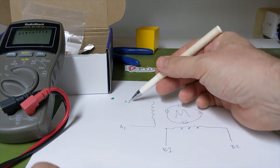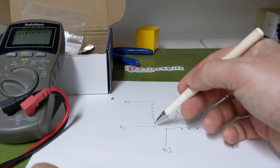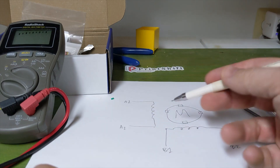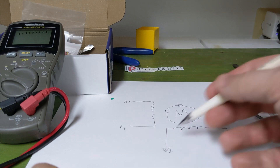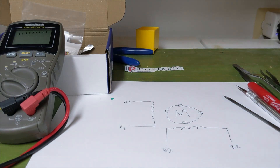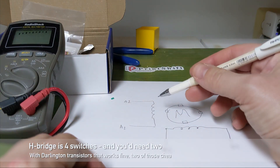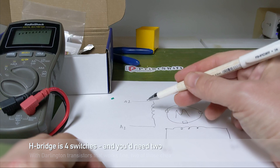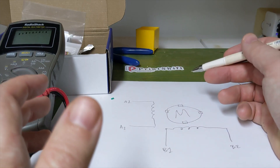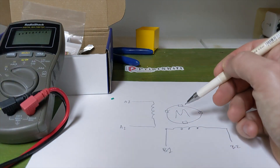These are called bipolar because you'll run a current one direction to attract, and then reverse the direction of the current to repel the magnet on each face. So they both need the ability to change direction. This requires two H-bridges to drive that, which would be four or eight transistors each. Generally we use much more complicated stepper motor drivers that get back-EMF feedback and time the steps nicely.